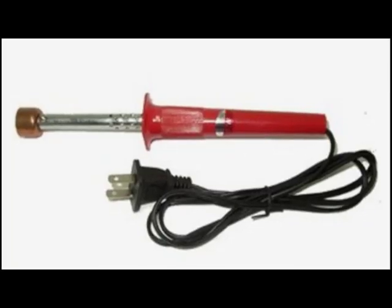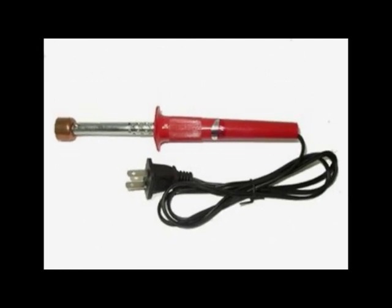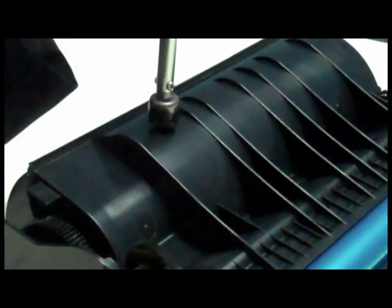This is a toner hole making tool. Use this tool to easily pierce into a cartridge without the risk of plastic bits entering. Step 1: pierce a hole into the toner compartment.